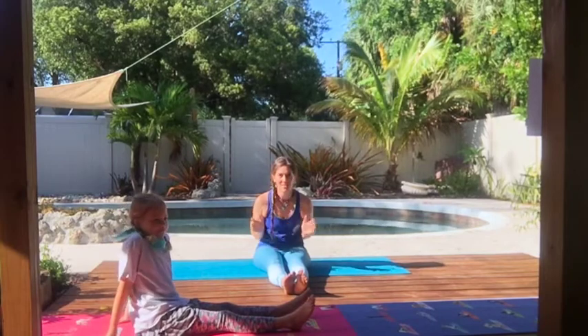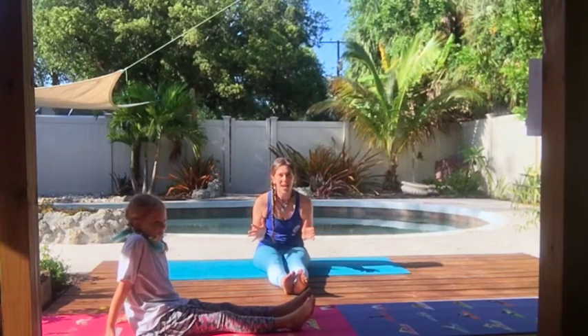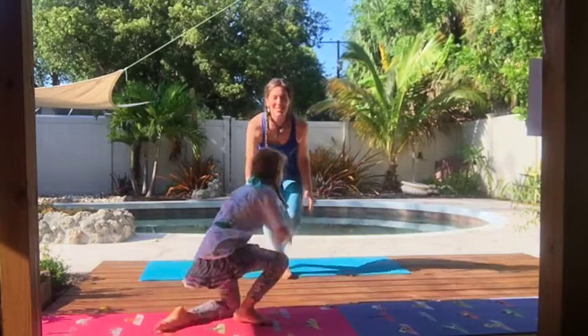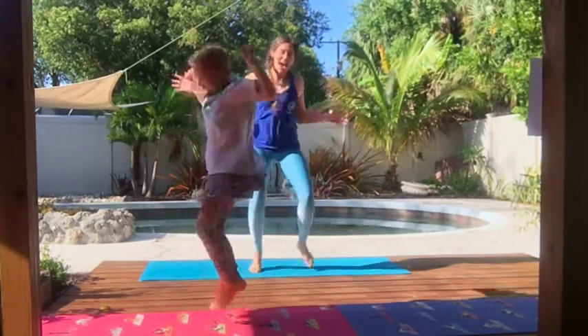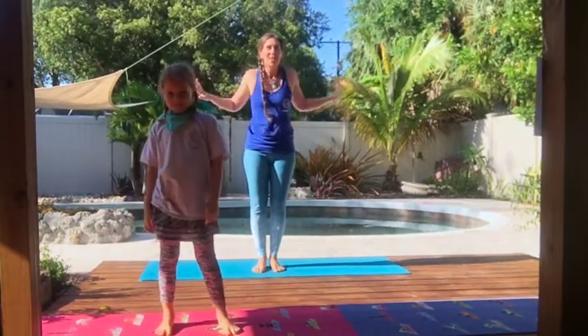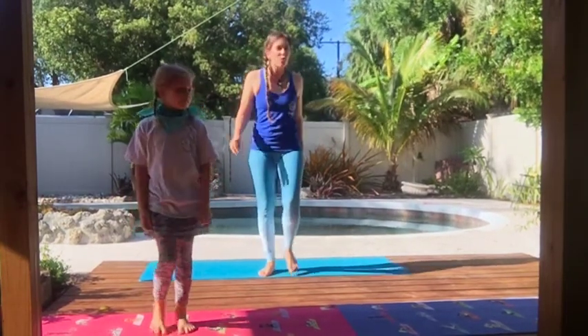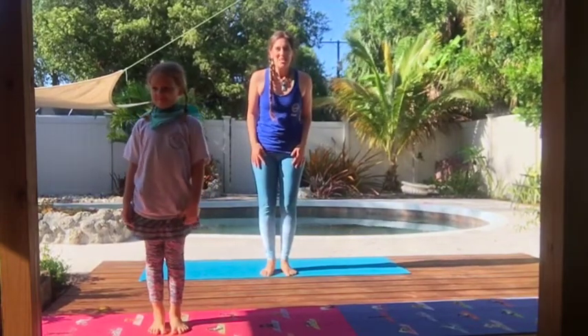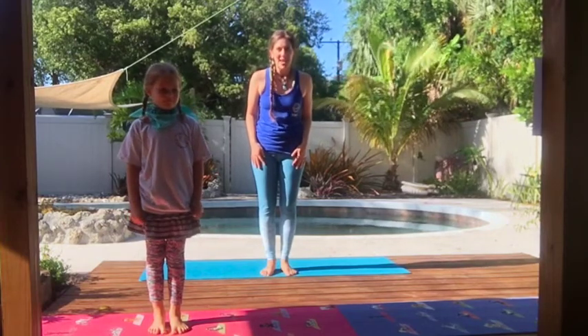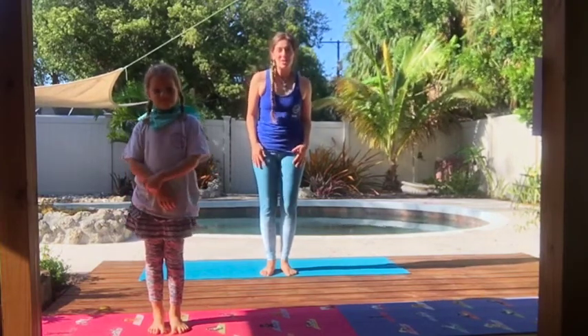We are finally at the aquarium! Here's your chance to do your favorite excited pose — I'll count to three: one, two, three — yay! We are so excited to be here. Let's walk through the doors and see what we can find. We're just going to move our feet like we're walking around and looking around. The first animal I see is a diamondback terrapin named Cecil.